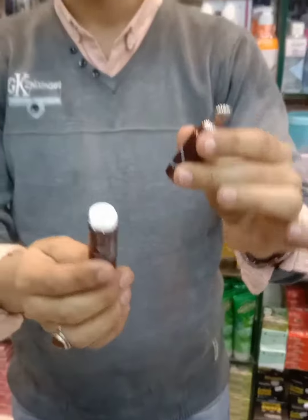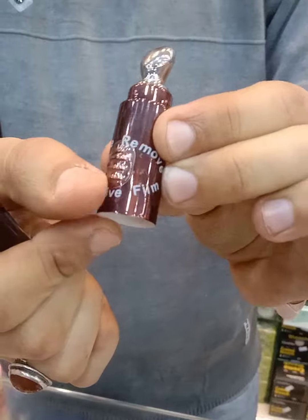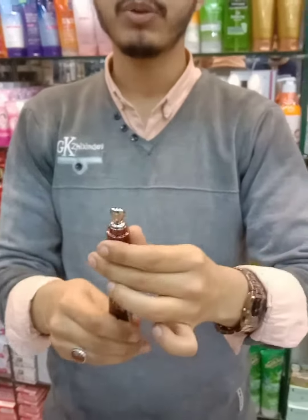But when I am using the cream, I am using the on/off button. Now I am going to check it. Now you can see it.